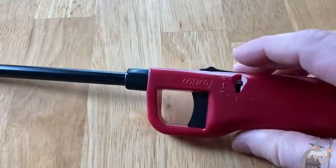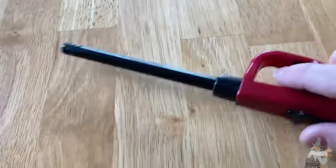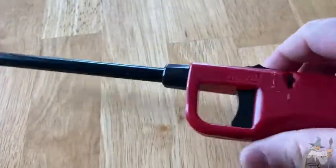This is a Calico lighter. This one has the long nozzle, so it's really nice for starting barbecues.